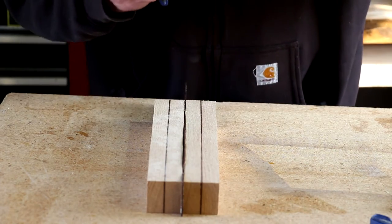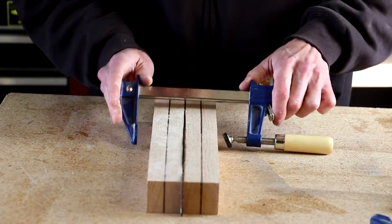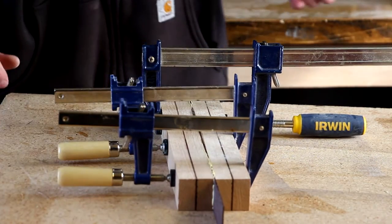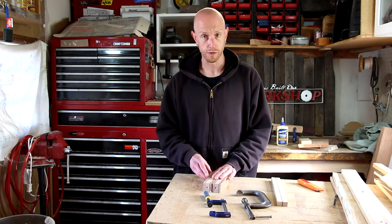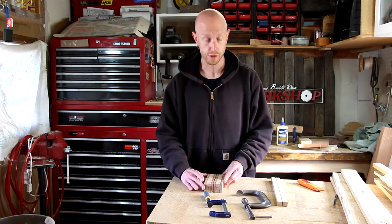Now I'll just glue it up and set that one aside to dry. I've got a couple other blanks here that I'm going to do the same thing with, except I don't have any more strips of veneer, so I'm just going to glue these two together.